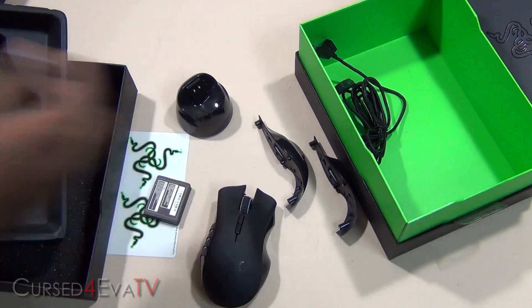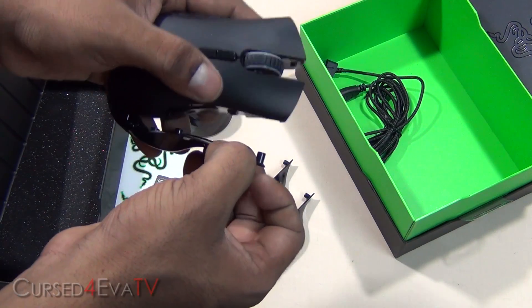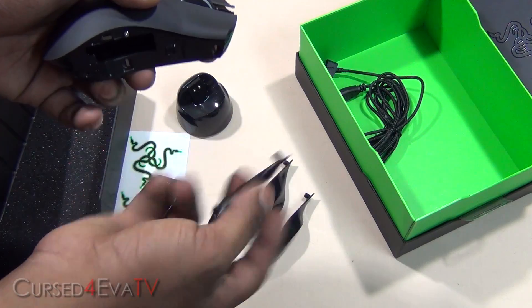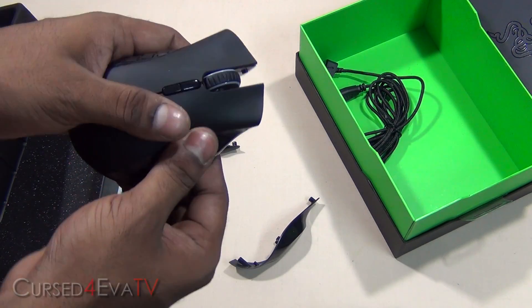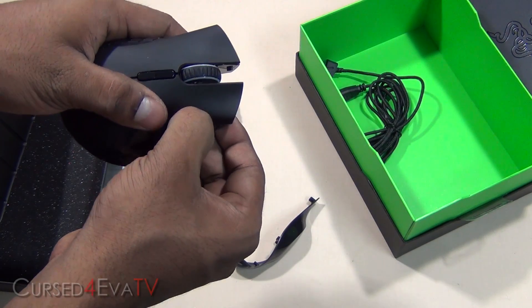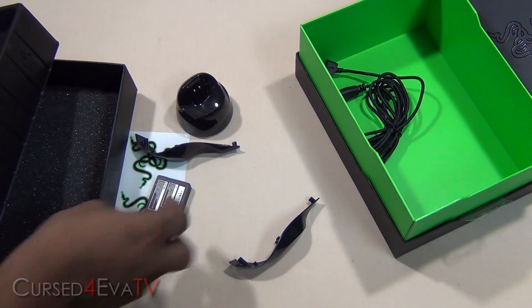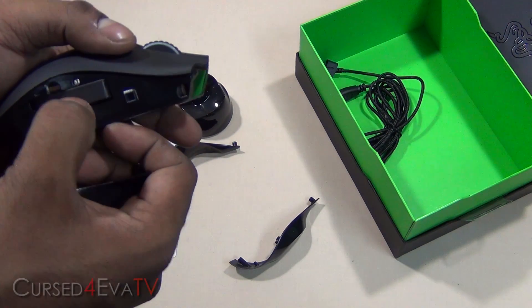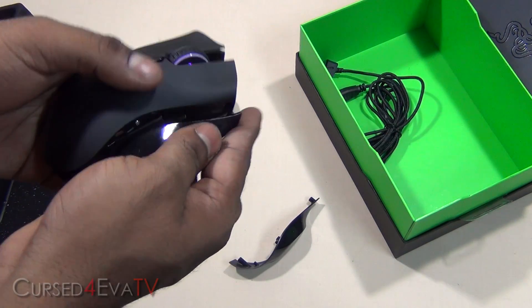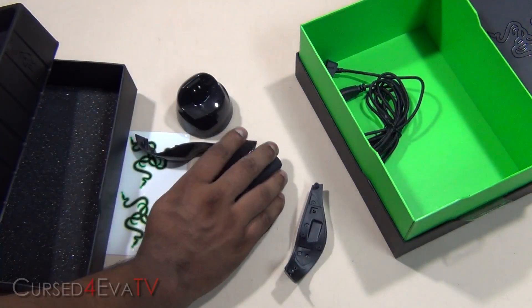So here's the replaceable side plate — another one. You just pull it out a little bit here and the side panel comes off. You can just pop another one in. It's kind of got a magnet here, and here's where your battery goes in.